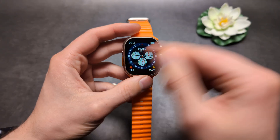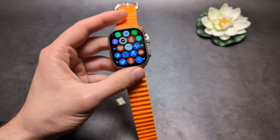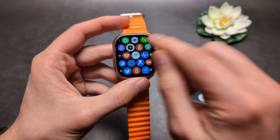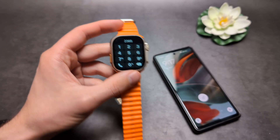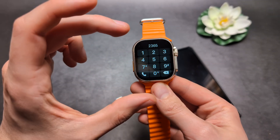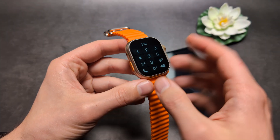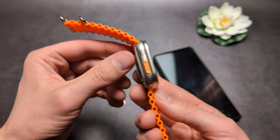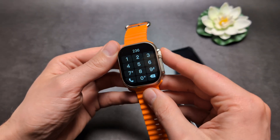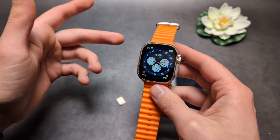The T800 and T900 have no camera, no SIM card slot, and no eSIM either. However, you can make calls from this watch if your phone is in range — just open the dialer, dial the number, and it has a speaker and microphone so you can speak directly into the watch. The speaker quality from my test isn't very good though; it's quite small, so you need to keep it very close to hear clearly.